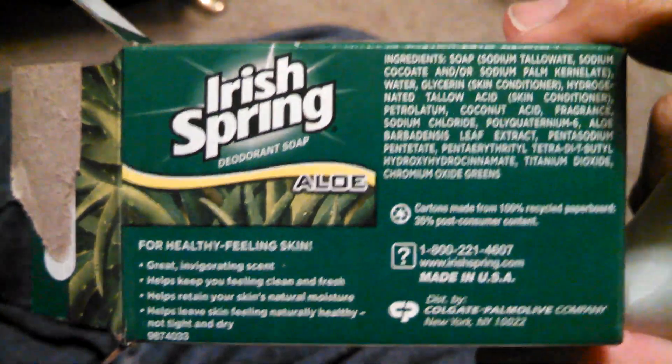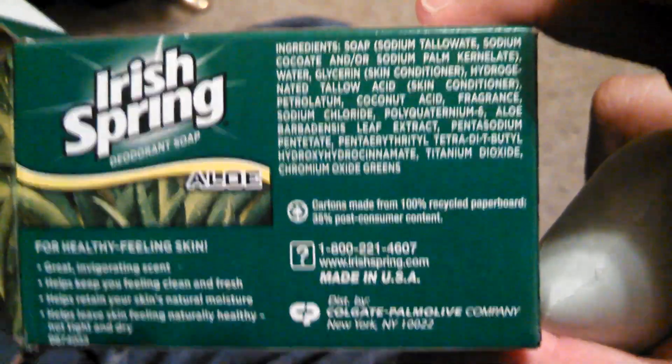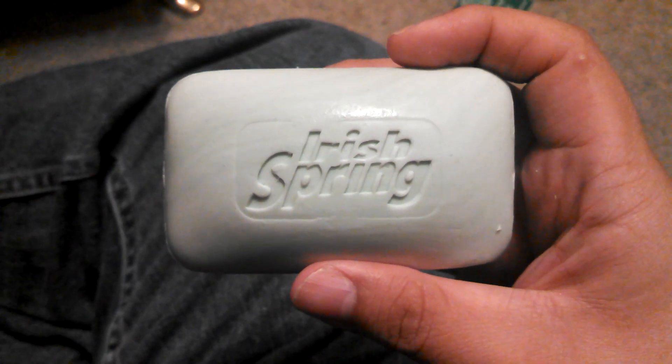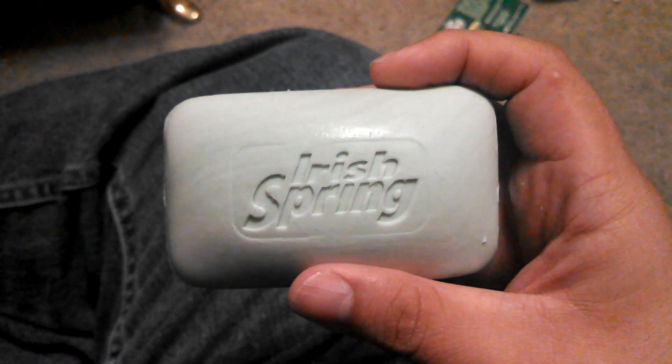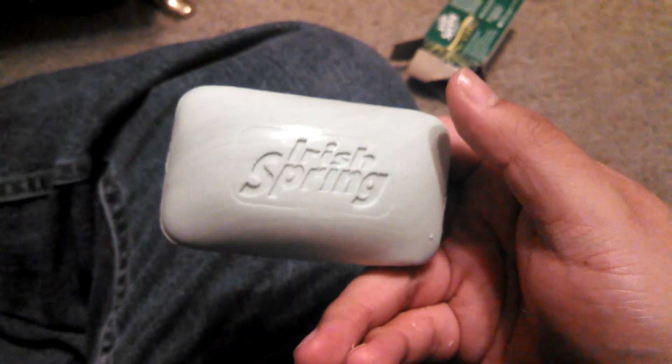Deodorant soap. So, I can use this as deodorant? Hmm. Interesting. So, I'm going to go ahead and try this out, and I will let y'all know in a future video how it panned out. If leprechauns came and helped me stay nice and invigorated, or if nothing happened. Alright, cool. Later.